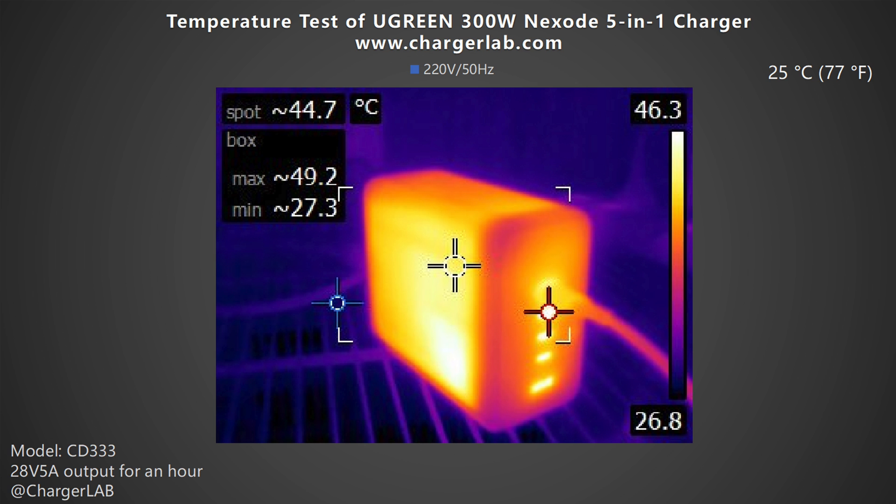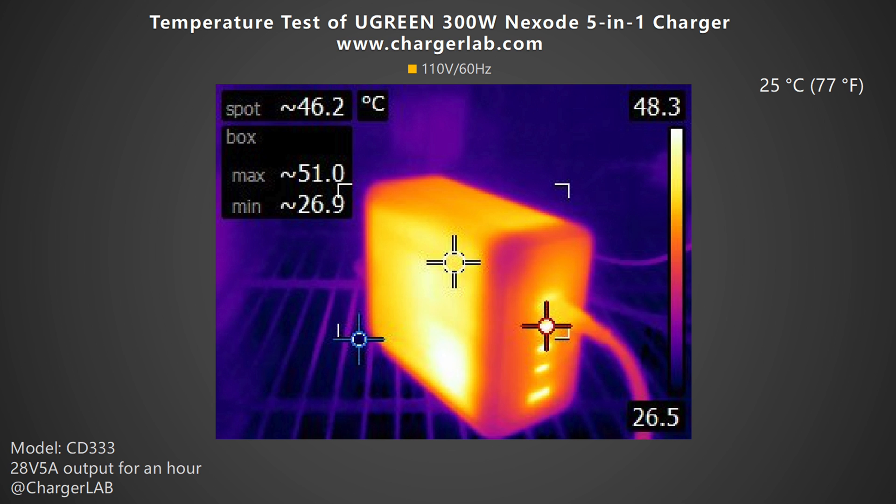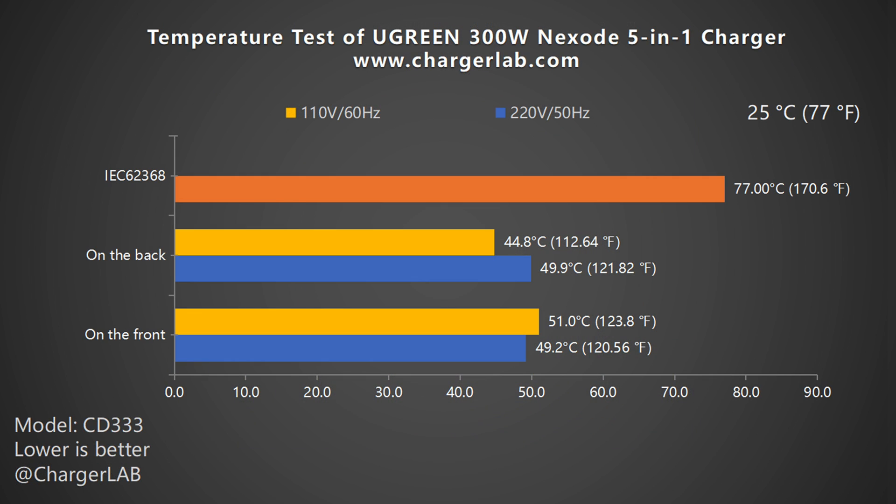We put the charger into a 25°C thermal chamber throughout the test and recorded the highest temperature on the front and back after charging for an hour. Under 220V 50Hz, the highest temperature on the front is 49.2°C and the back is 49.9°C. At 110V 60Hz, the maximum temperature on the front is 51°C and the back is 44.8°C. As the bar chart shows, you will find it hard to touch after an hour of use. But since it is a multi-port desktop charger and you don't need to move it frequently, the temperature is still acceptable.